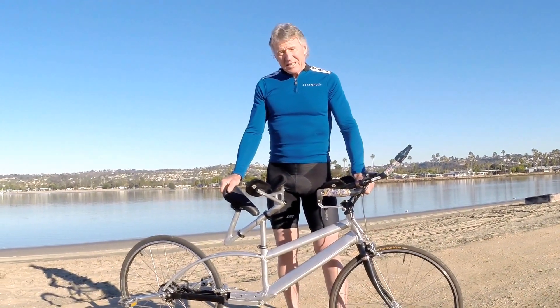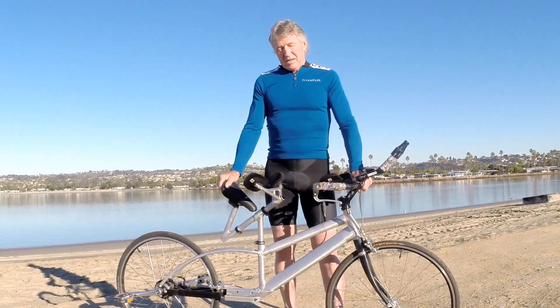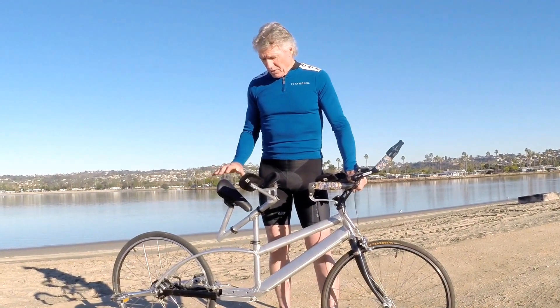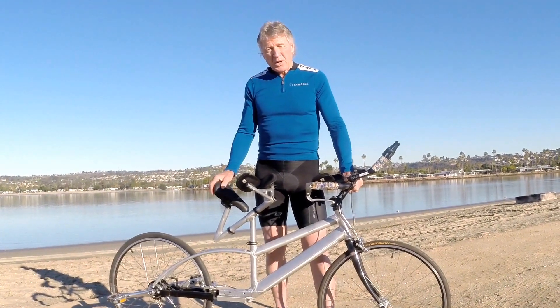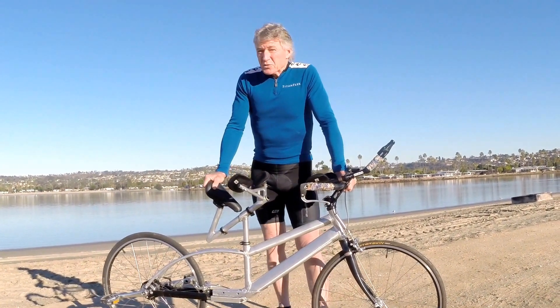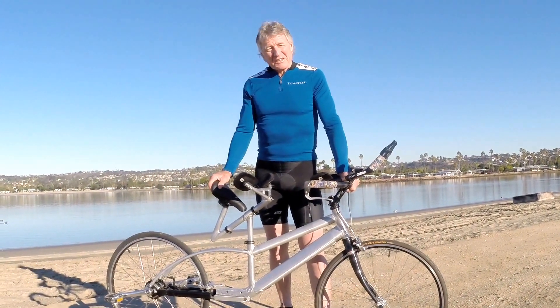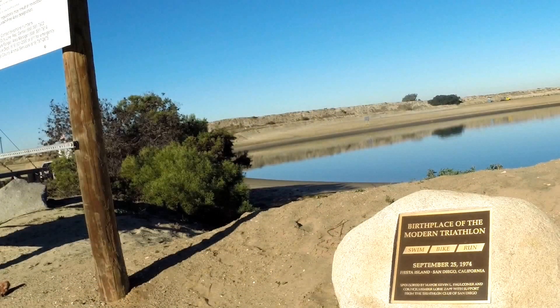Not knowing the exact body position for optimum riding, I engineered this three-axis adjustable pelvic cradle. Are you ready for a test ride? It's worth noting that the very first triathlon was held right here on Fiesta Island 41 years ago, so you could say we're on the hallowed ground of sporting innovation.